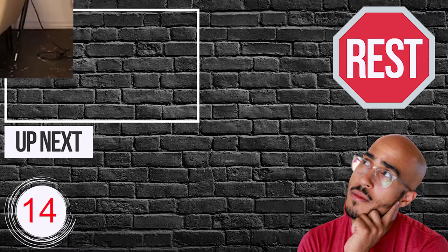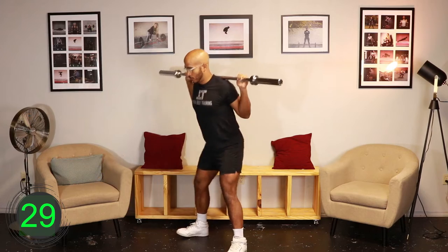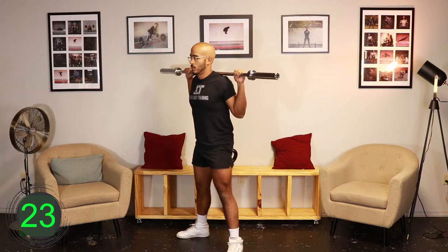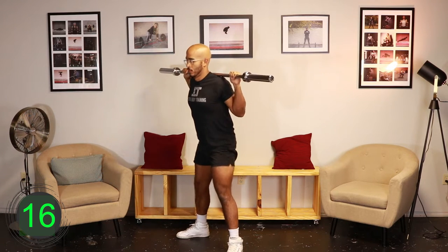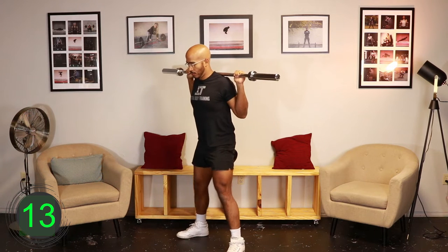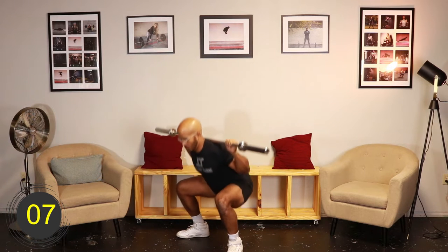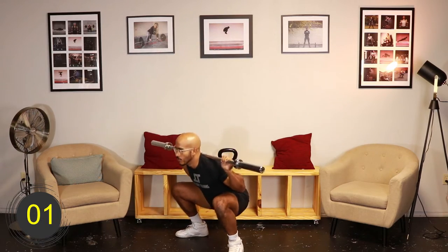Let's begin the workout. 10, 9, 8, 7, 6, 5, 4, 3, 2, 1, go. [Exercise interval] 10, 9, 8, 7, 6, 5, 4, 3, 2, 1, rest.